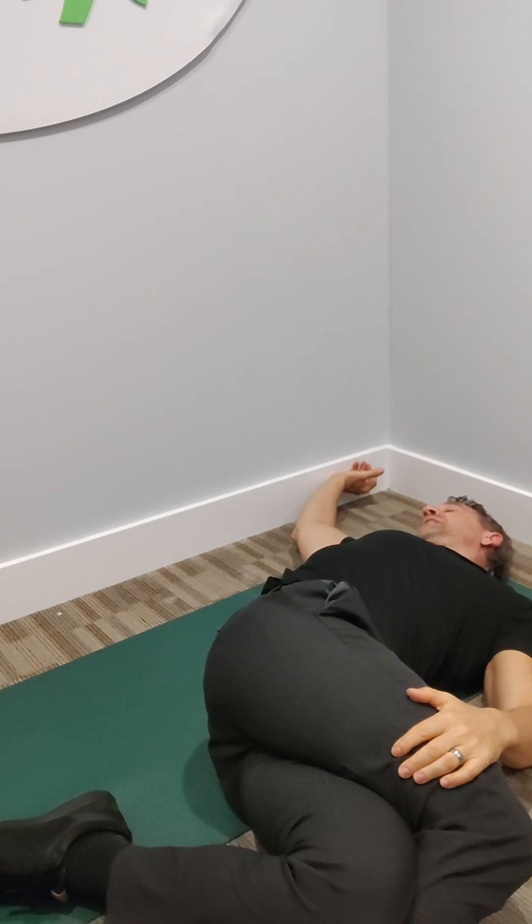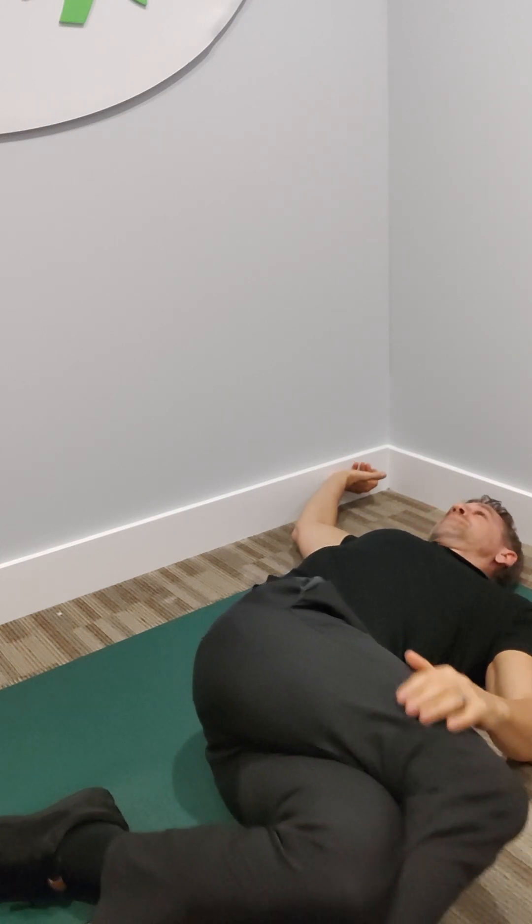You're going to turn your head so you're looking back at your hand over here. You're going to hold this for a count of ten, taking deep breaths. After nine, ten, you're going to come back up.